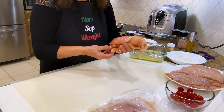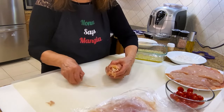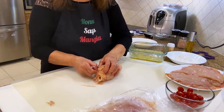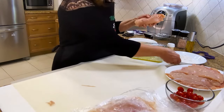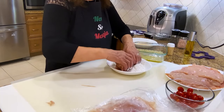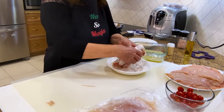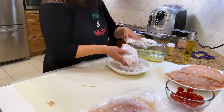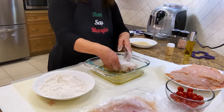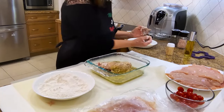I will use a toothpick. I'll put another one here. Now I'm going to do it in the flour — roll it in the flour first, then in the egg wash, and then in the breadcrumbs.